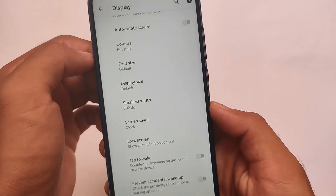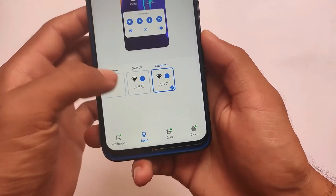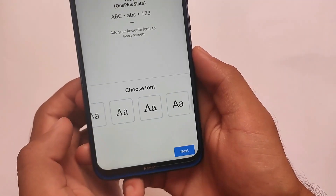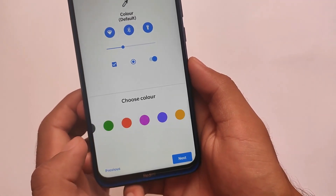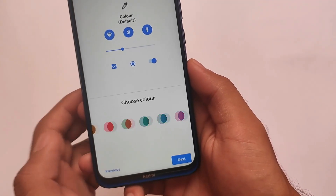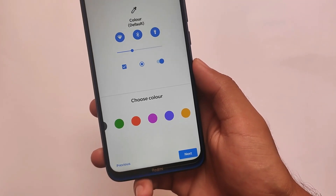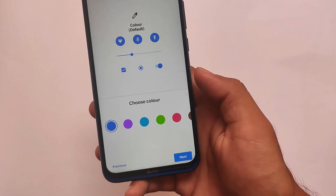Display cutout and everything seems to be working fine here. You can also hide the notch if you prefer, but if you don't hide it, it's not really an issue either. In the theming section, as previously mentioned, it doesn't come with any major customizations, but you do get some options like icon packs and color customization, and you can also customize the fonts.